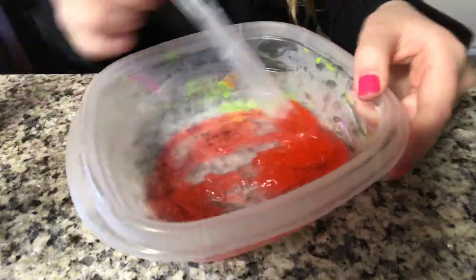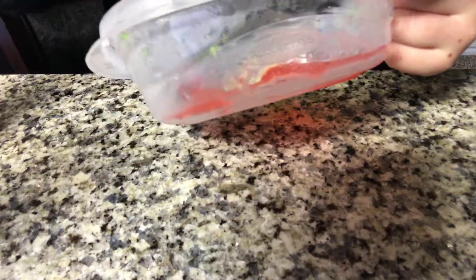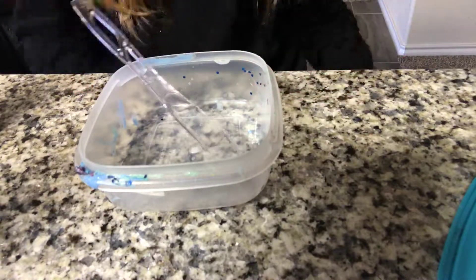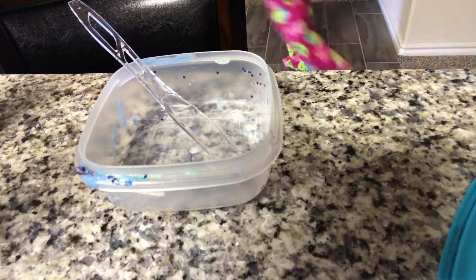Okay guys, I wondered what happened to the other side. But that stuff, it didn't really work. So yeah, be right back. Okay, so I got another bowl and this one I'm going to be trying another soap.